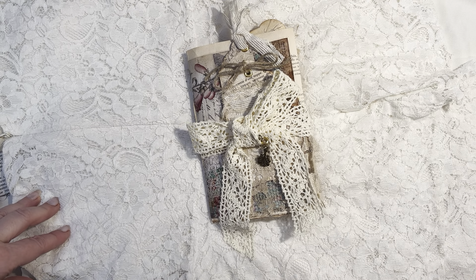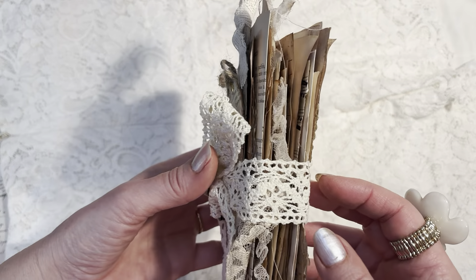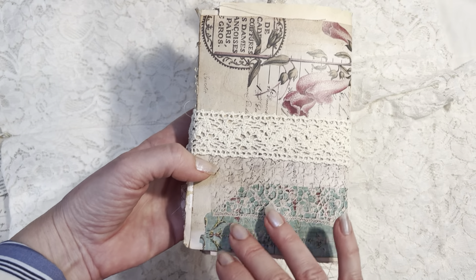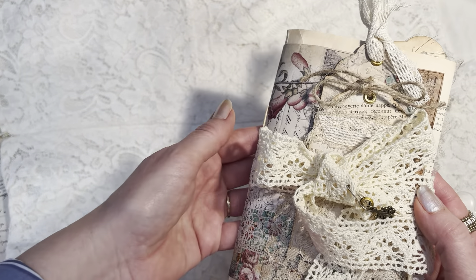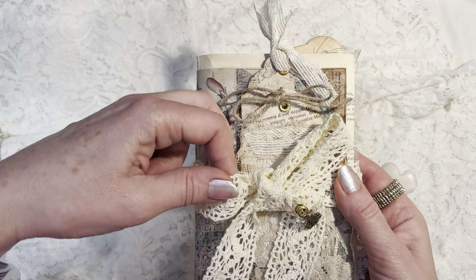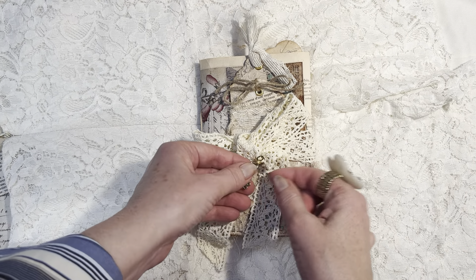Hi everyone, it's Mary with A Passion for Paper. Thank you so much for joining me today. I'm going to be sharing this beautiful journal with you that I made recently using digitals from Dorothy Jane Papery. You can see this is the cover image — beautiful. I will go ahead and link her Etsy shop below, and you can find some other new digitals there too. These are ones that I just downloaded a couple of months ago and I've been enjoying using in other projects, and decided I really just wanted to feature the digitals in this journal.